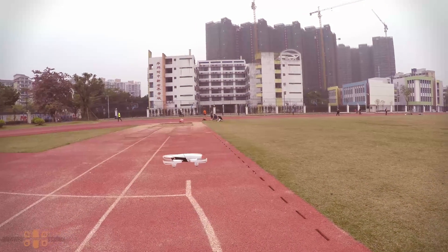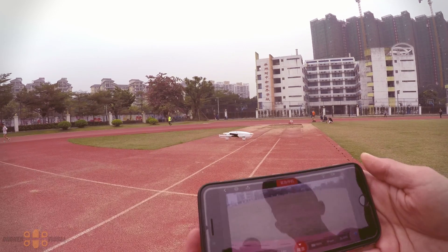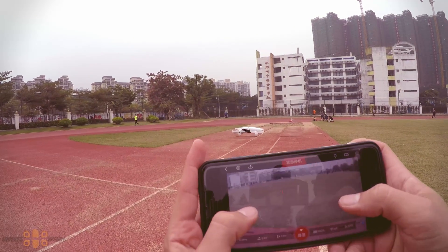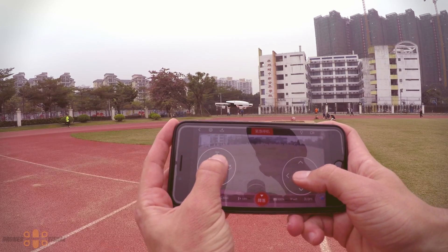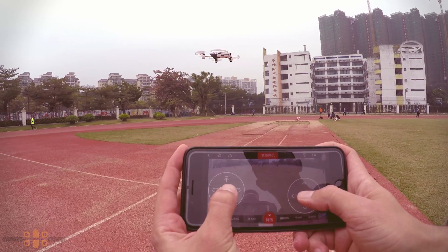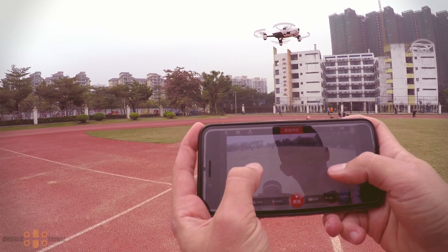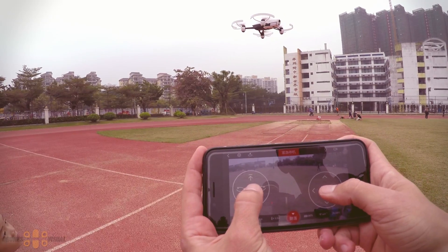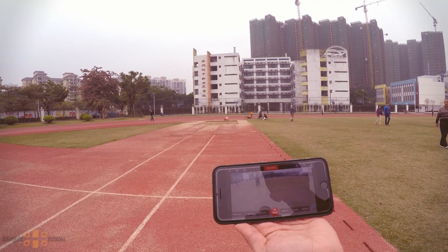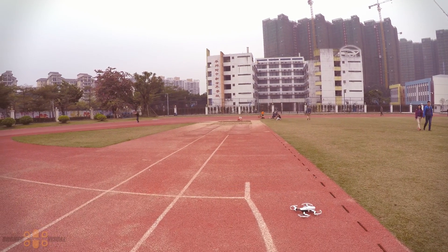Let me show you how to control it using the app — it's very simple. You place your fingers on the screen and you can pretty much control it. The app is way more responsive than, for example, the Wingsland — I have a harder time controlling the Wingsland using the app. The auto landing is also working properly, so that's good news.